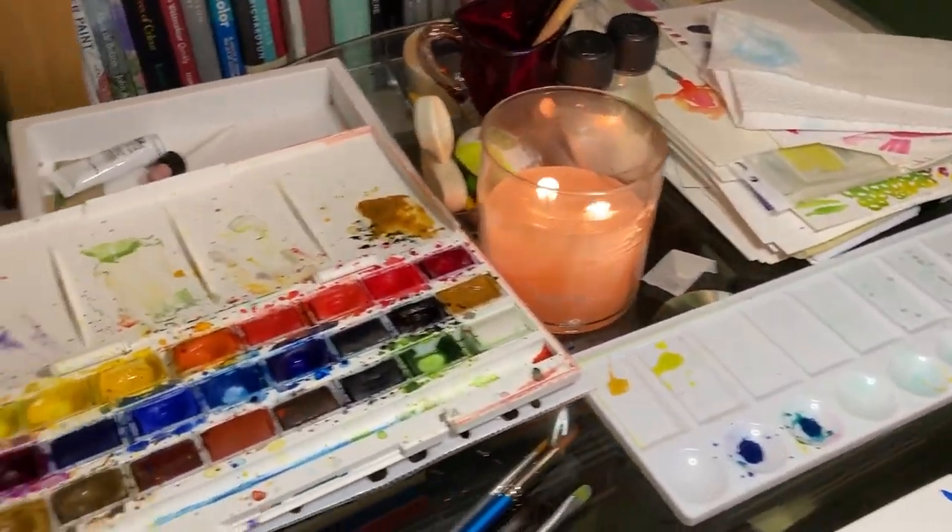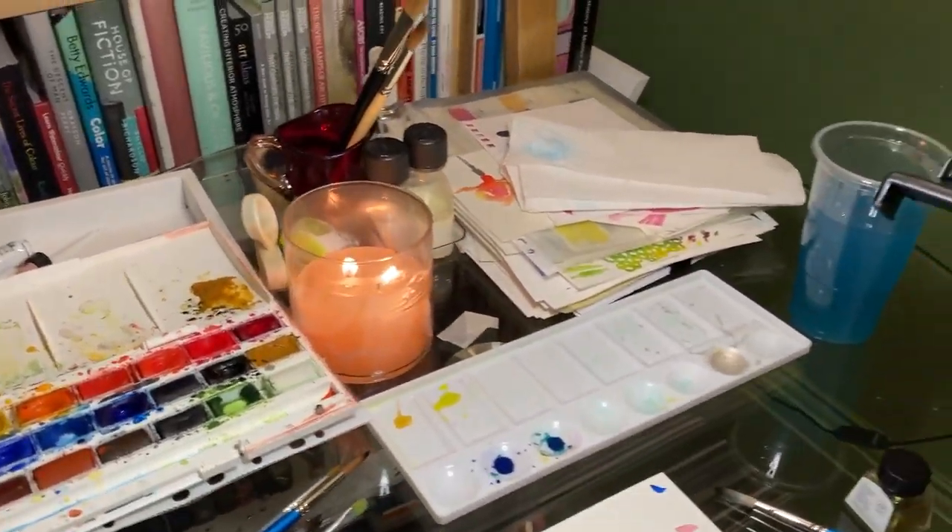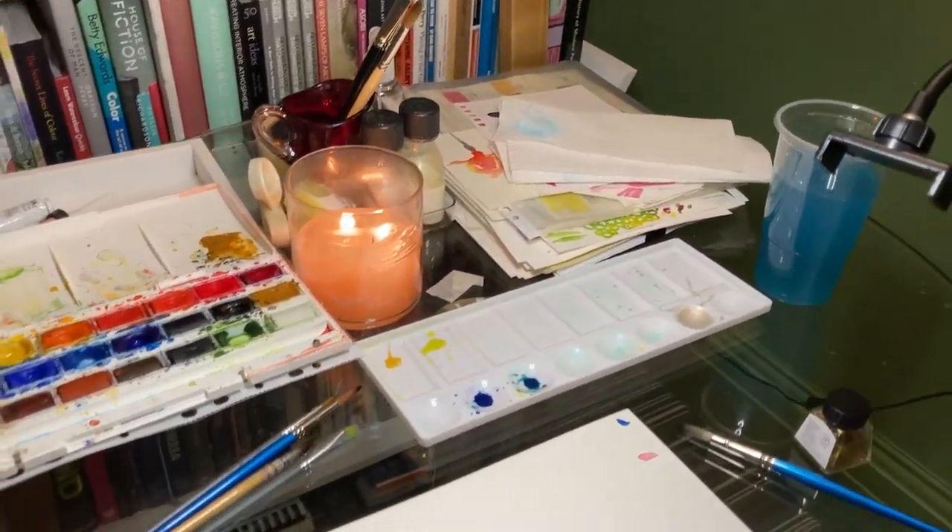So I've got water, candle, colours, brushes, paper towel — all the bits and bobs ready to go any day of the week.